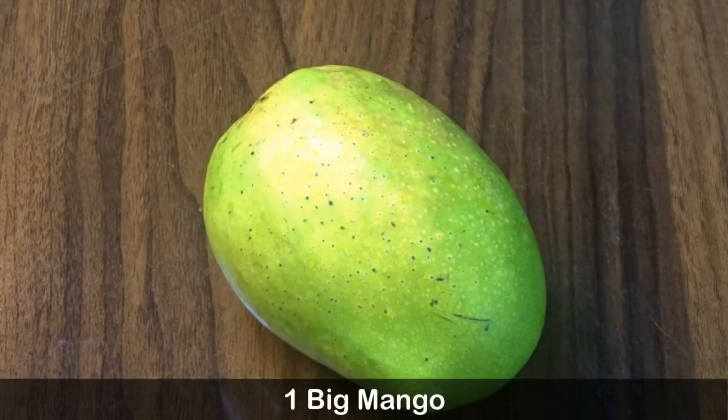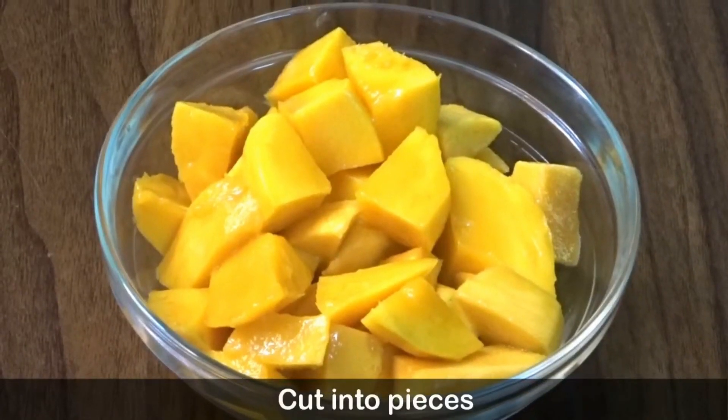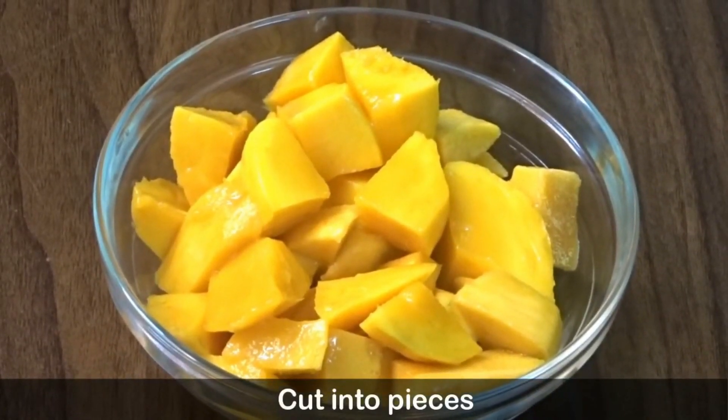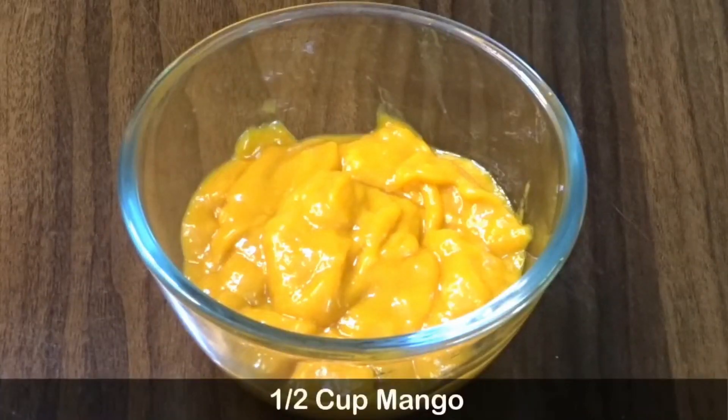Mango cake. Now we are doing a small size and mixing this recipe a little bit. This recipe is made of paste — half a cup of paste.